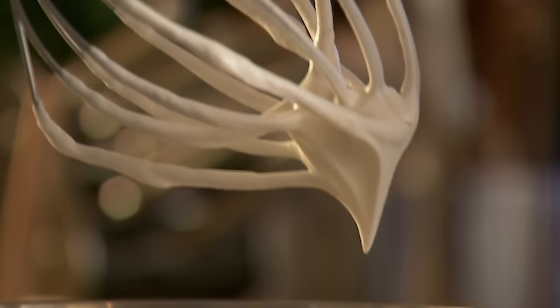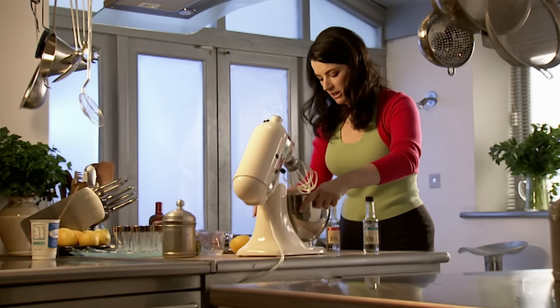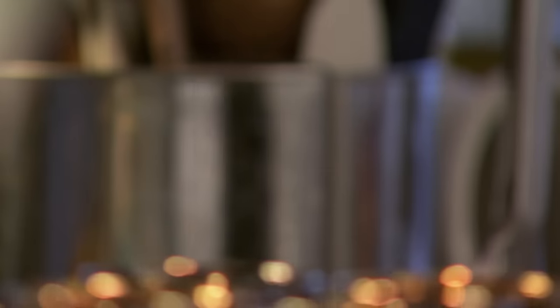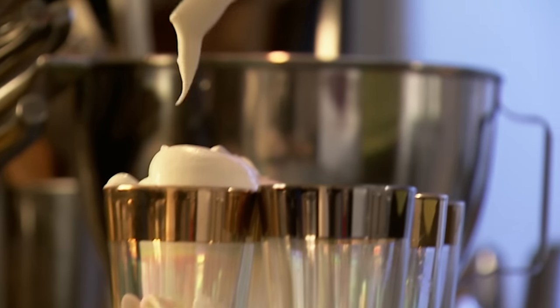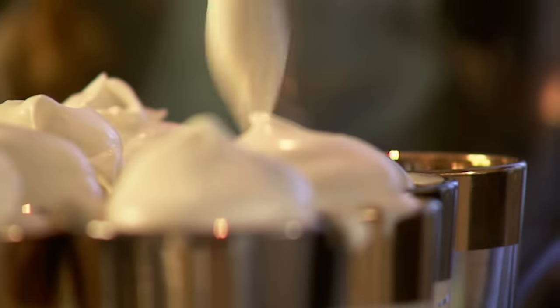It always seems to occupy some notional territory between liquid and solid. When I lift the beaters up, it only just holds a point — it kind of flops over. Perfect. Just a quick taste. Now it's just a question of spooning it into the glasses. I like the cream to billow like a sort of alpine heap over the top of the glass.